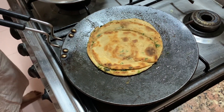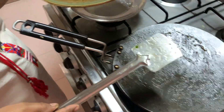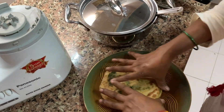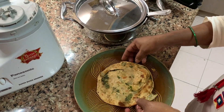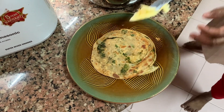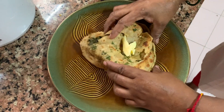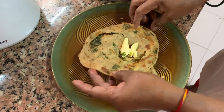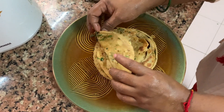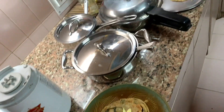Now put it in the serving plate immediately. See the layers — now break it partly with your hands. Put a dollop of butter in the center. And that's how you serve. It's yummy. See the layers — they're all coming apart because it's so nice and crispy. You don't need anything with this — you can have it just like this. You can make sabzi to go with it, but you can have it on its own too.